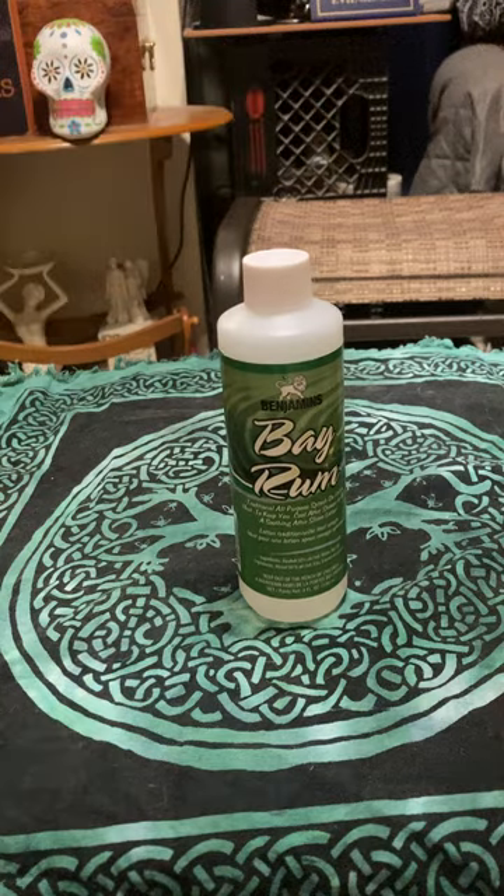Bay rum was originally used as a scent for the body and then used as an aftershave. I'm bringing this up because it may not seem like it's about magic — but this is about magic. It's used in Puerto Rico for the spiritual traditions of Puerto Rican Santeria, as well as for Espiritismo.